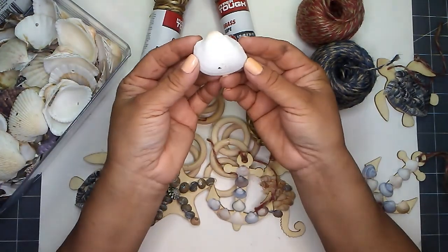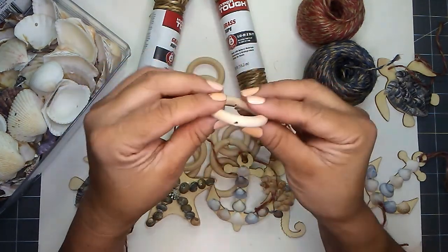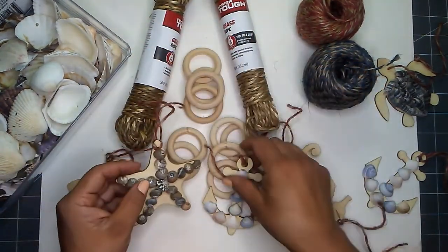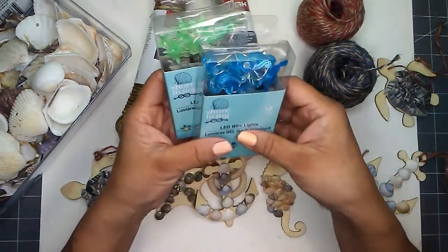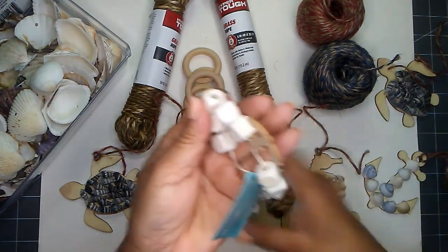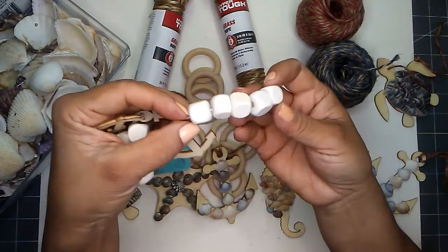From Dollar Tree, I also have some seashells — I put holes in mine ready for threading. I also have these round rings, and I did put holes in them so I can string them. I recently made some seashell-embellished ornaments: a turtle, a starfish, an anchor, and some seahorses. If you'd like to add lights to your netting, you can find LED wire lights at Dollar Tree — they have starfish and seahorse lights. You will also need some wood beads. I have square beads from Dollar Tree that came on a garland — I'm just going to take the wood beads off for my project.